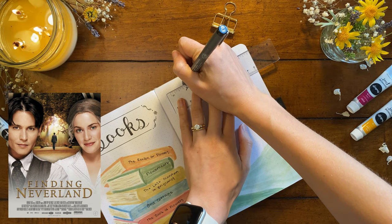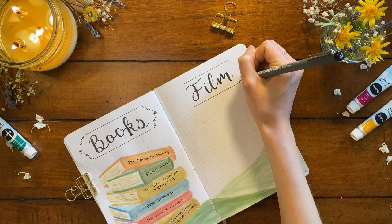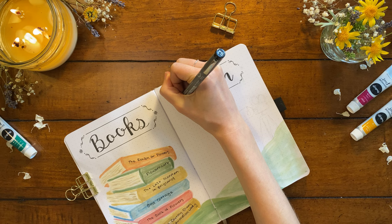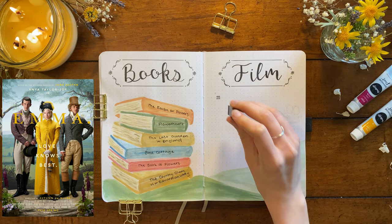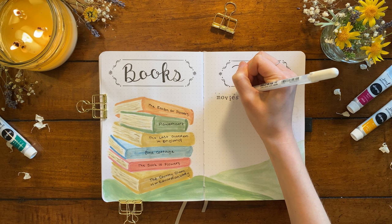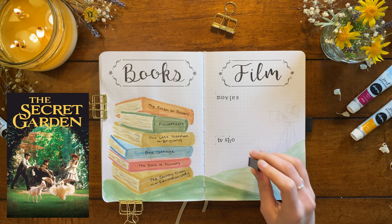The first movie is 'Finding Neverland' — a suggestion from Darling Desi. It's a 2004 film with a star-studded cast including Johnny Depp and Kate Winslet, telling the story of J.M. Barrie and his inspiration for creating Peter Pan. From the trailer you can tell there'll be lots of scenes of enjoying the outdoors and playing in the park, with a message of maintaining childlike wonder. Next on the list is the 2020 release of 'Emma' based on the Jane Austen novel. I still haven't seen this movie and am finally going to sit down and enjoy it this spring — I think it'll be a great watch with all the beautiful shots of Emma and Mr. Knightley walking around Hartfield and Highbury.